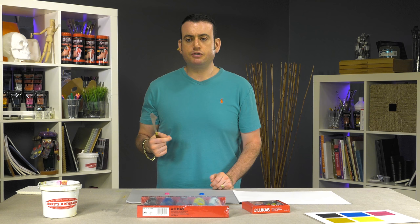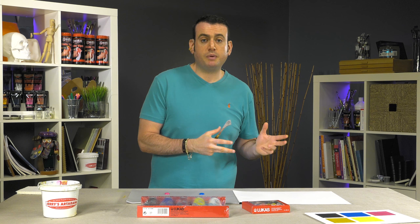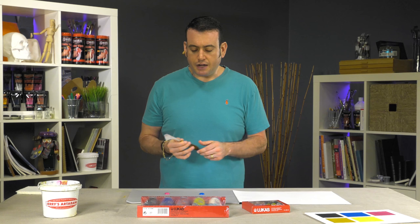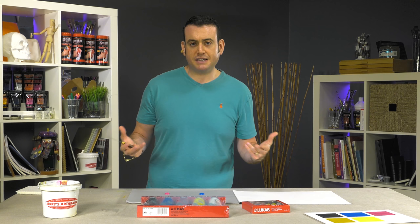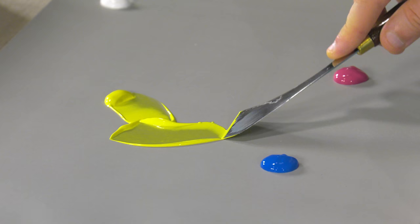A lot of times acrylic paints are usually going to be advertised as a heavy body, which will build very high peaks, or a soft body, which will be kind of closer to a more milky cream consistency. The nice thing about the medium body is you can maintain brush strokes, you can get some soft peaks, but they also will very easily thin down to do glazes or wet and wet techniques without the use of additional medium.